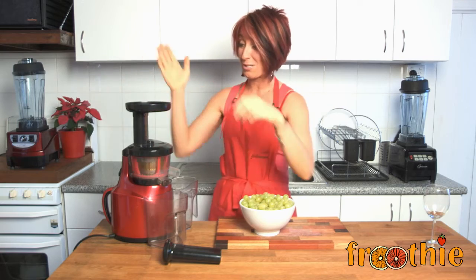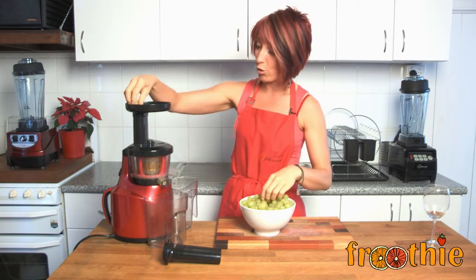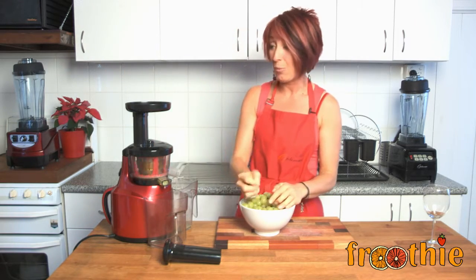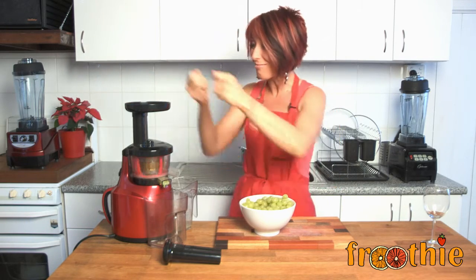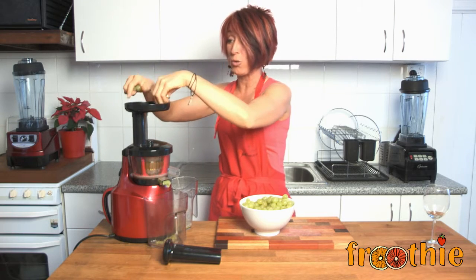What I'm going to do is feed the grapes through the top feed tube of the Optimum 400 juicer. What you'll notice is that pulp will come out this side and grape juice will come out the other side. We just keep feeding until we get as much juice as we would like. This is an easy and fun one — good for you and for the kids.